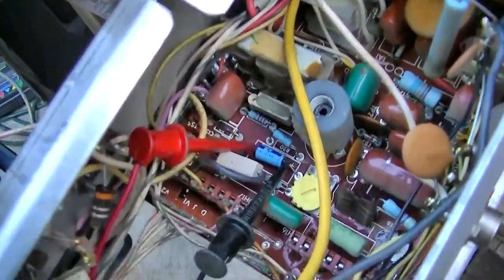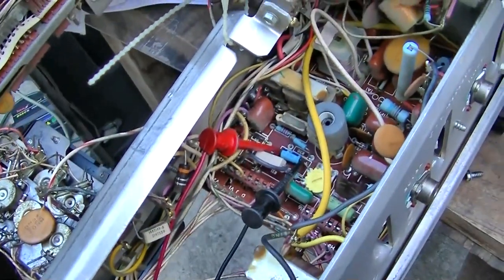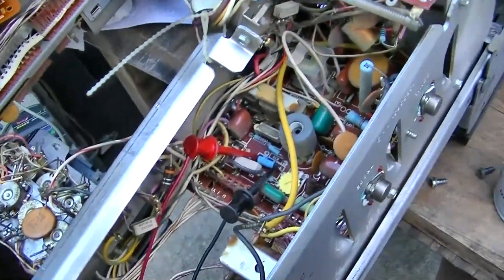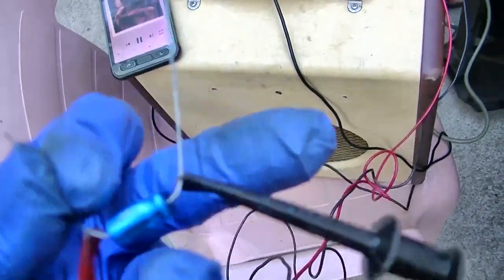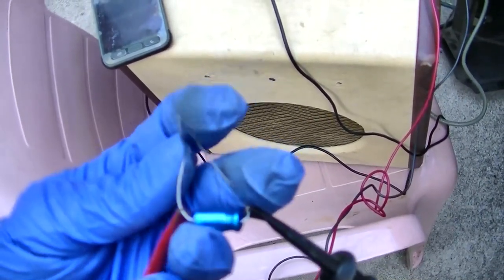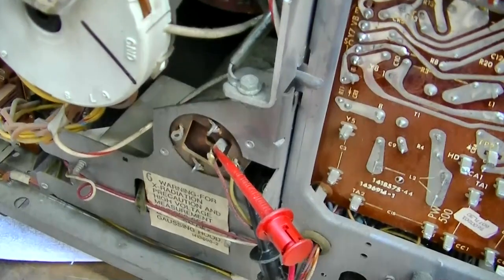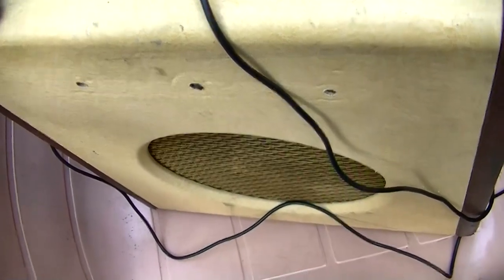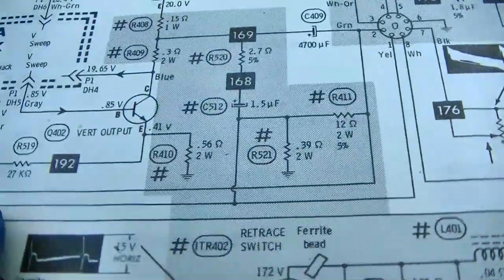There it is — only 1.5 microfarads — and it's just letting treble through as it should. I compared it to another one and it sounds the same, so it's not that one. Now here's something interesting: I believe this is the big 4700 microfarad capacitor and it sounds the same as a 1 microfarad. That would be C409, which is part of the feedback circuit — if that thing wasn't there you would never have a loop.